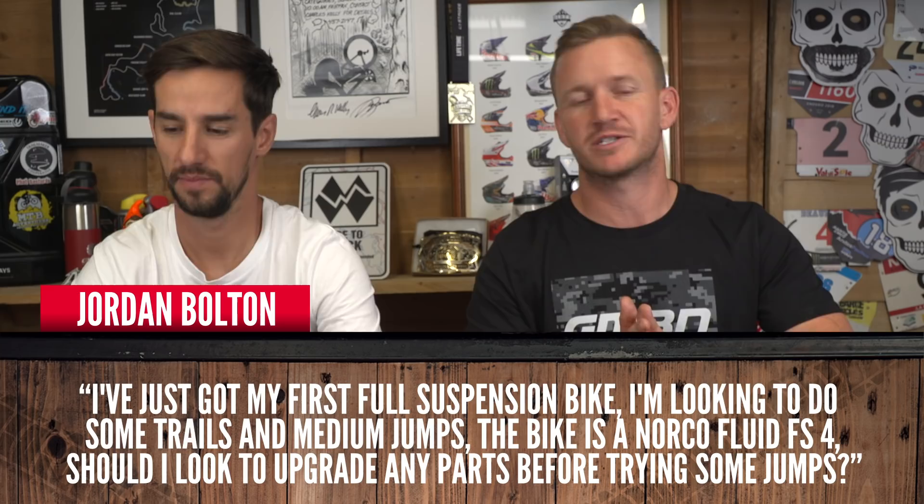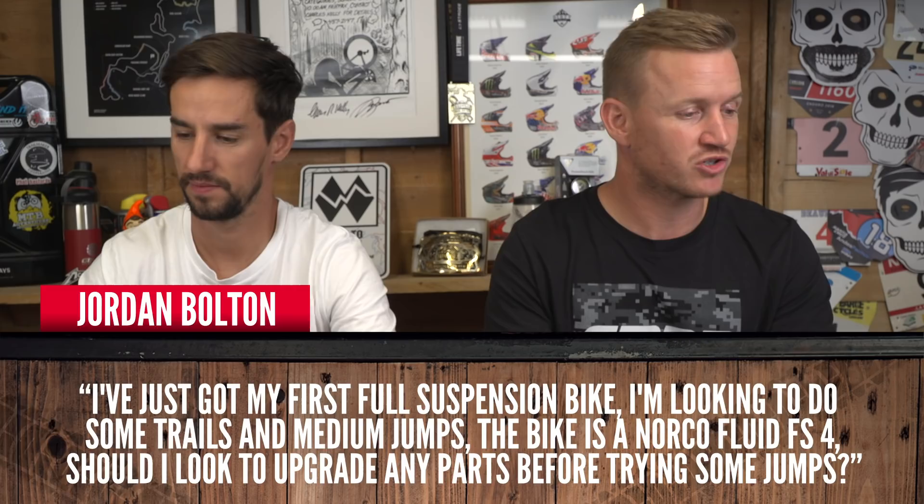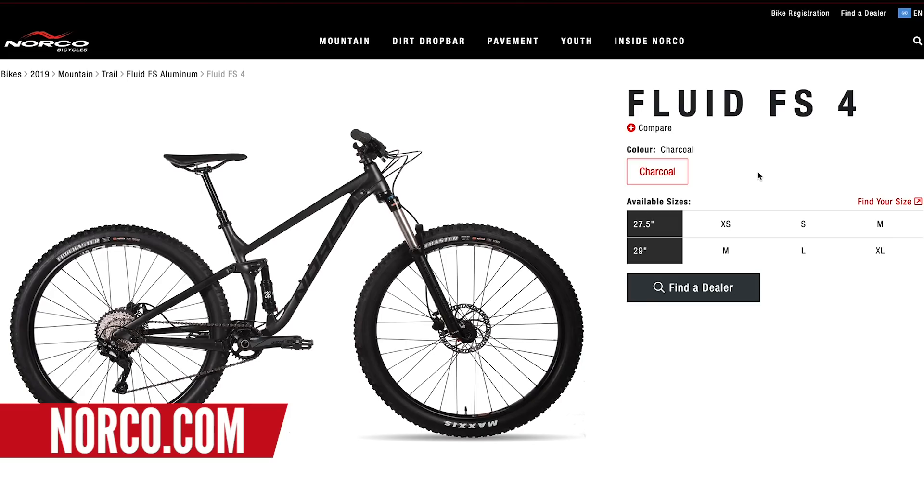Jordan Bolton's question: I've just got my first full suspension bike — a Norco Fluid FS4. Congratulations! Shall I look at upgrading any parts before trying any jumps? You've just got a brand new bike — why would you upgrade anything? That bike is ready for jumps. It's available in 27 and 29 inch, which doesn't make much difference. Most bikes will be able to handle jumps as long as you're landing smooth, even cross-country bikes to a certain extent. Make sure you can do the jumps nicely — that bike will be sweet. I wouldn't look into upgrading anything unless something goes wrong or breaks, then maybe start looking at upgrading some parts.